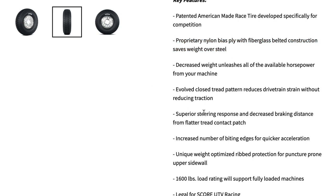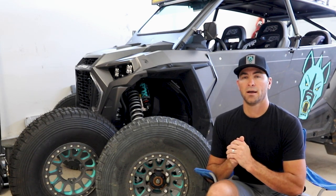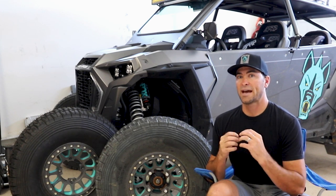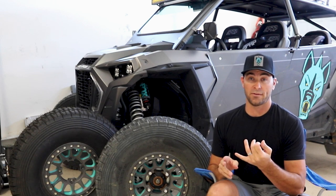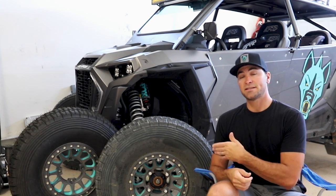One other nice point they mention: most of these vehicles are CVT belt-driven, like X3s and Polaris Razors. The DS33 features an evolved closed tread pattern which reduces drivetrain strain without reducing traction. When you first look at the tread pattern it doesn't look as aggressive as some other options, but they are thinking about drivetrain strain and trying to maximize traction.